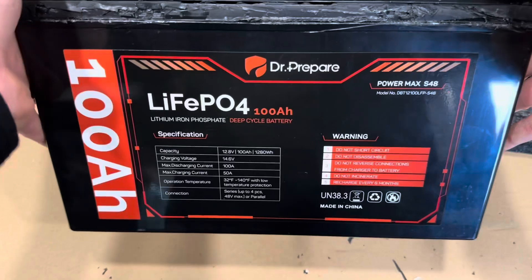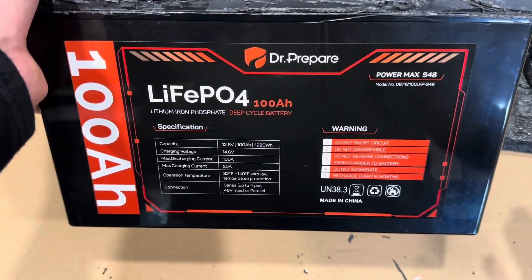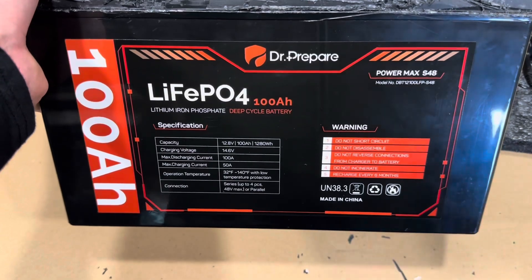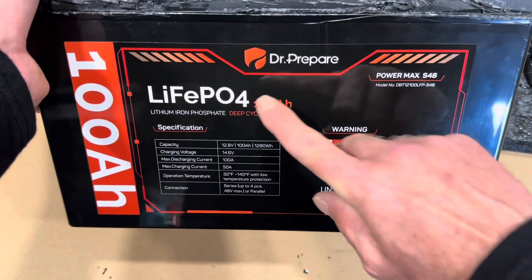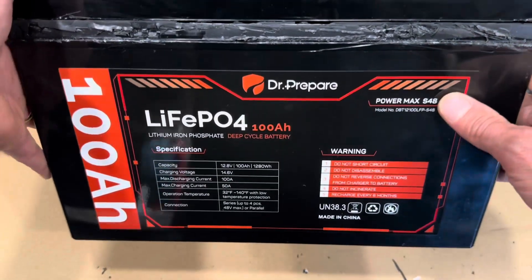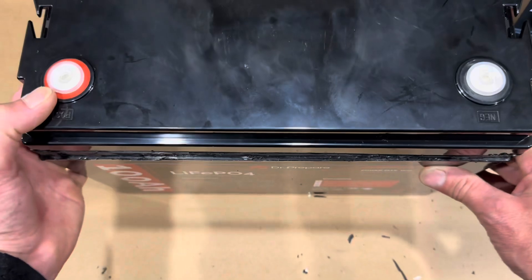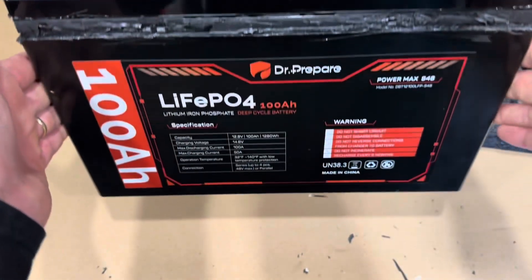There you have the teardown of the Dr. Prepare lithium iron phosphate with low temp and high temp protection, all the good stuff at a budget price. I hope y'all enjoyed today's video. Special thanks to Dr. Prepare for sending this battery for me to disassemble and check out and prove to everyone that it does have low temp protection at a budget price. Check them out — appreciate y'all, Dr. Prepare. Thank all my viewers for watching. Appreciate y'all that hit the like button. If you're not subscribed, appreciate that as well. Thanks for watching the Off Grid Mountain Homestead. Hope y'all have a wonderful day.